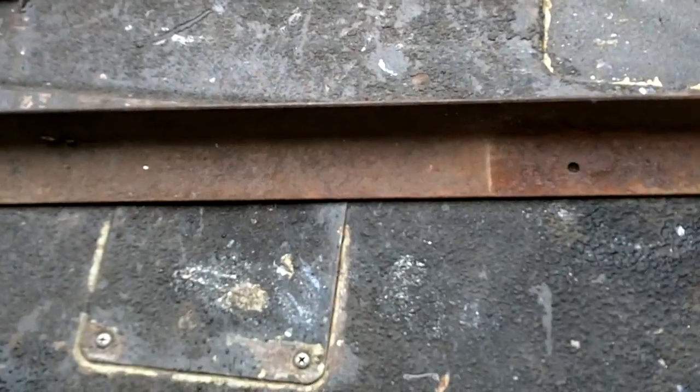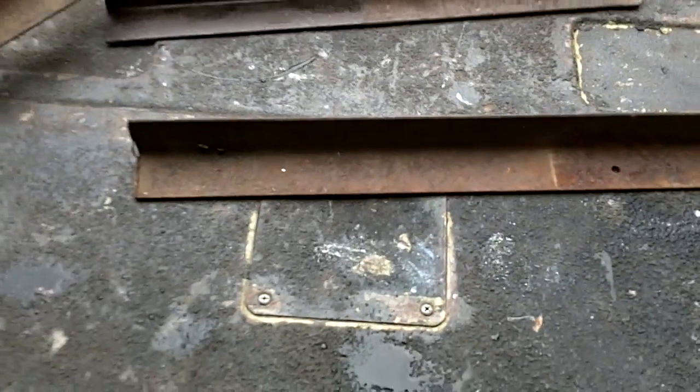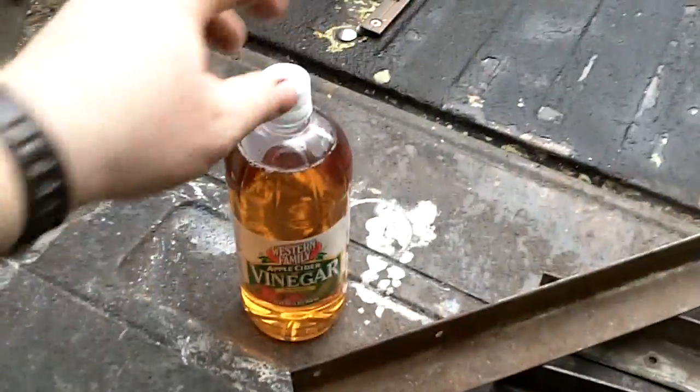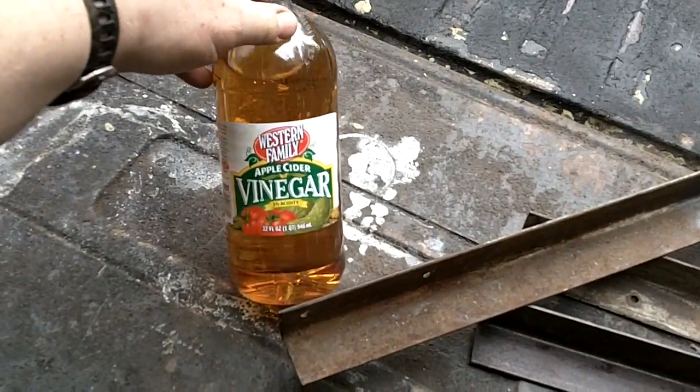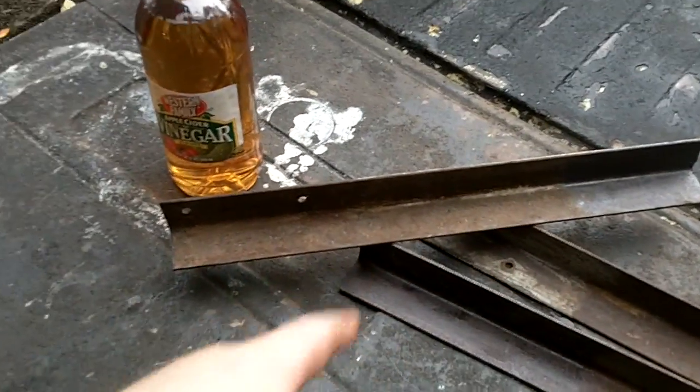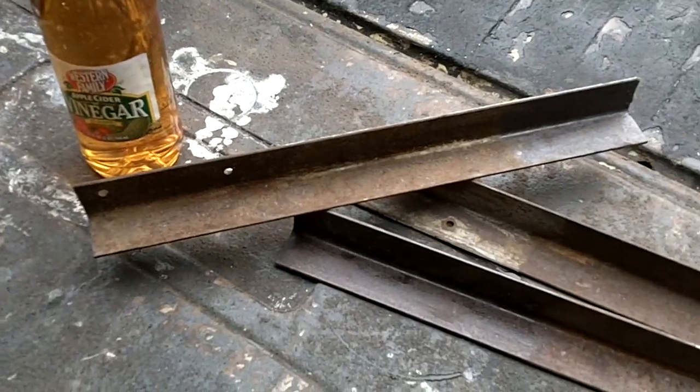We're going to take this other untreated angle iron piece and I'll do a step-by-step video with Pour 15. But for now I'm going to take a couple swigs of apple cider vinegar, cut the top off, put this piece in there, and start monitoring it to see how it works.